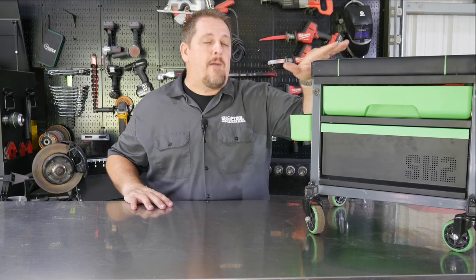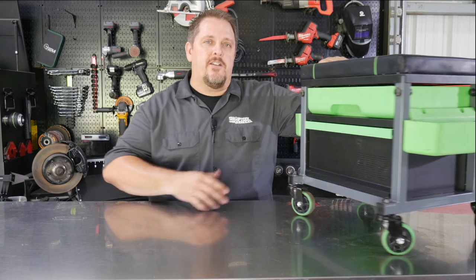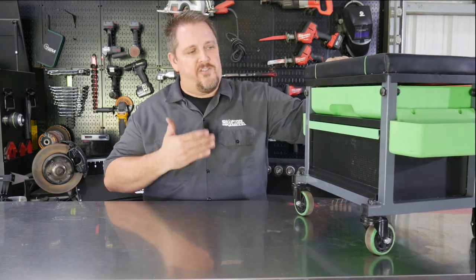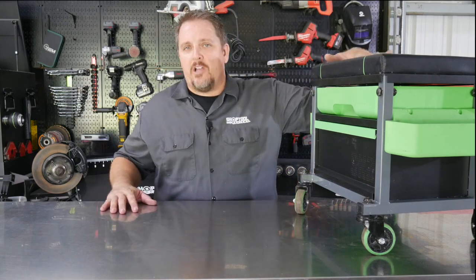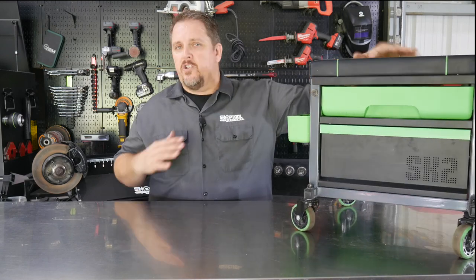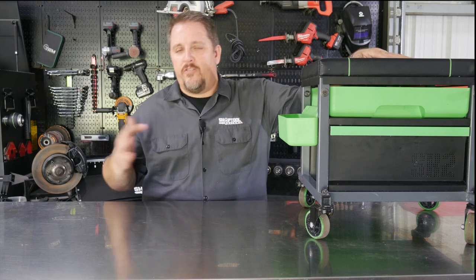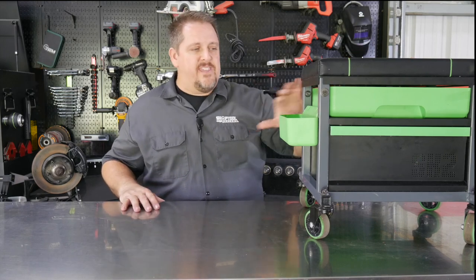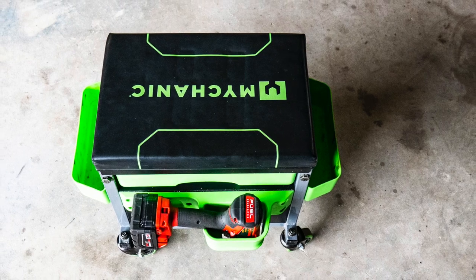That's probably my favorite feature — in addition to the casters and just the solid structure. My top three would be the solid structure, the padding on the stool, and the solid casters. You just don't feel it flex or feel like it's going to fall apart if you lean one way or the other. The additional features like the tool holders and extra storage are just a plus.